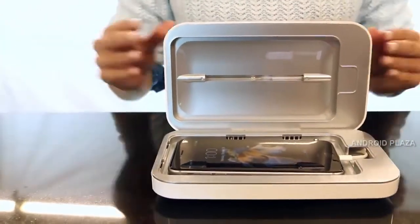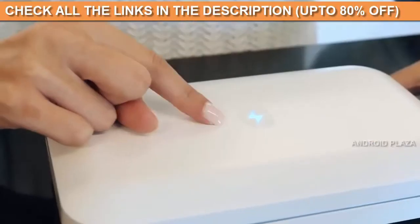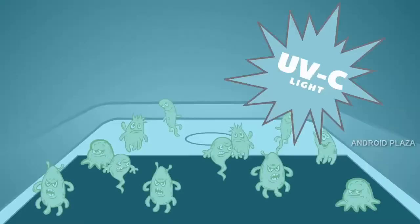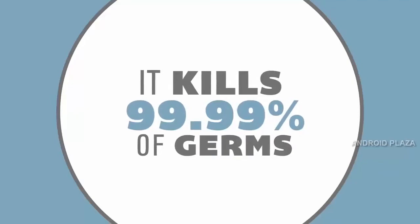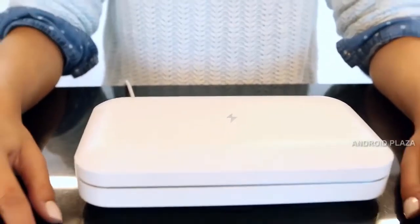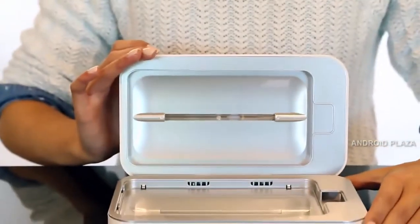To clean, just close the lid and the UV lights will begin sanitizing. This blue light indicates the lights are on and cleaning inside. Keep the lid shut for five minutes for a full cleaning cycle. After the cleaning is done, the blue indicator and the UV lights will turn off automatically. If you accidentally open the unit while it's sanitizing, the lights will turn off automatically. And that's PhoneSoap 2.0 — we know your phone and your immune system will appreciate the daily cleanse.